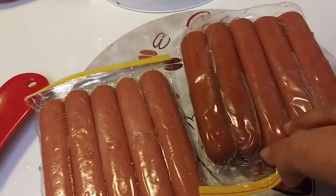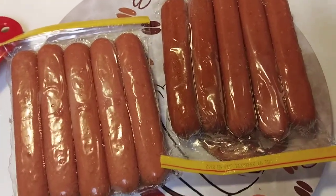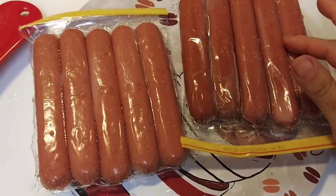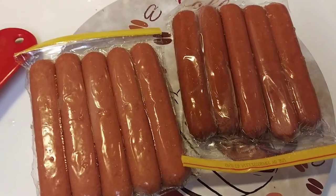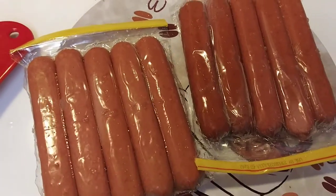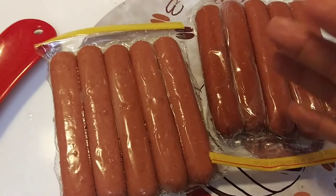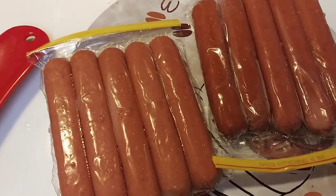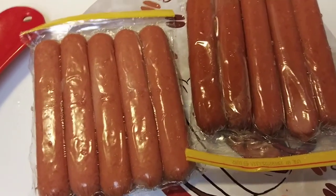Anyway, like I said, if you have that problem where you feel nauseous from other hot dogs, try them. There might be people who say they bought those and still felt nauseous — just try something else. Try to stay away from the dollar ones. There are people out there perfectly fine with those, but I'm talking to the people who get nauseous when they eat hot dogs. I hope that helped. I'll see you guys in my next video. Happy New Year.